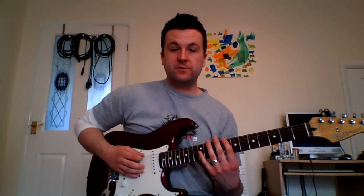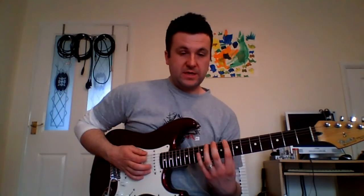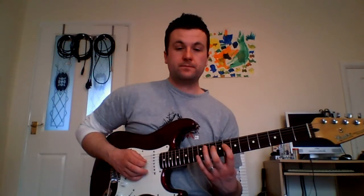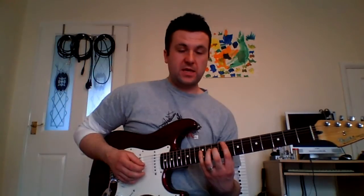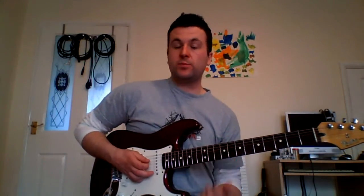We'll start on the 8th fret of the E string with the first finger. We're going to play — that's 8 and then 11 on the E string with a hammer on. Then 2nd finger on the 10th fret of the A string, up to the 8th fret of the D string with the first finger. Then with the 4th finger, play the 12th fret of the D string — that's the standard C minor 9 arpeggio. Then we come back off to the 8th fret.